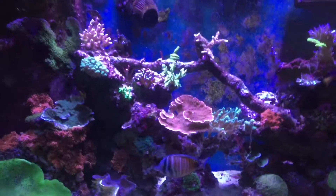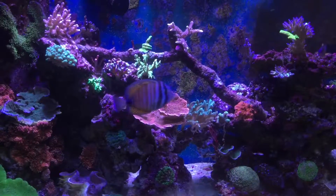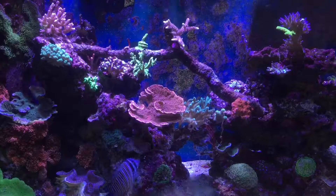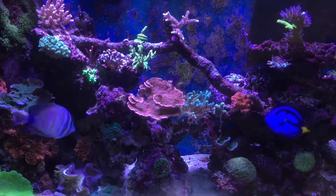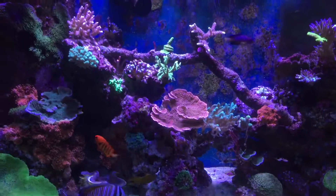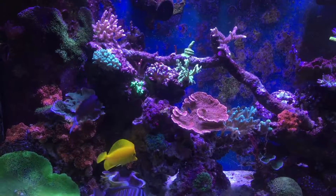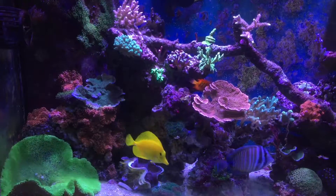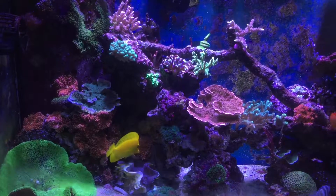I'm going skimmer shopping. The current skimmer I've been running is a Turbo Floater 1000 ML, which I bought when I originally started in this hobby. It has done its job so far, but lately I've been having a lot of wet skim and I have to constantly adjust the airflow and move the pump up and down. So I'm looking to upgrade and I've done my research, pretty much narrowed it down to two options.